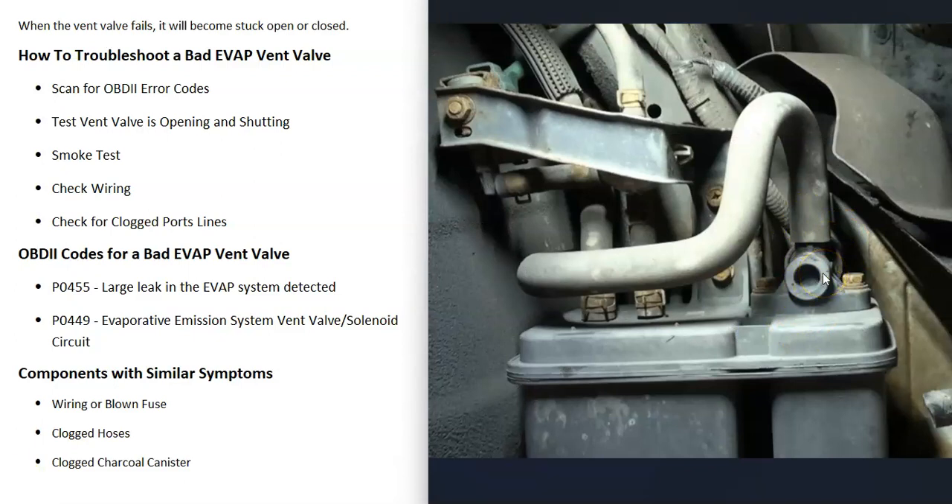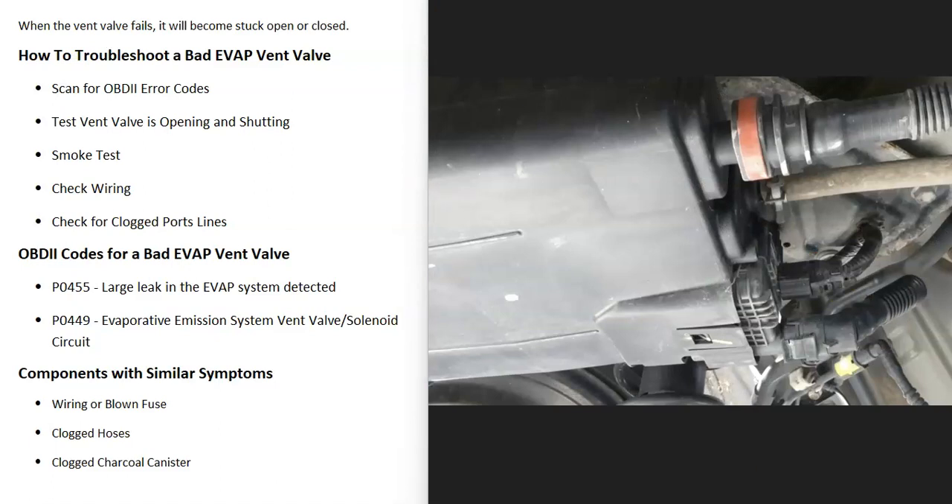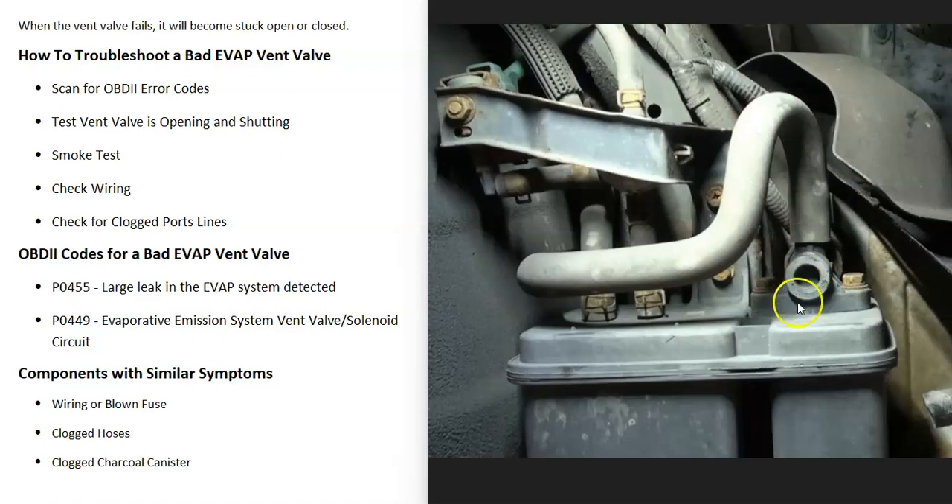Something else to look for is any damage to the wiring, because damage to the wiring or a blown fuse will cause the same symptoms as a bad vent valve. Also, these hoses or ports can become clogged up, especially if the vehicle was driven through mud or something like that. When they become clogged, you get the same symptoms as the valve being stuck shut, so check for any debris stuck inside the port.